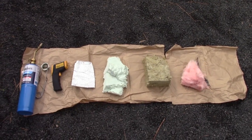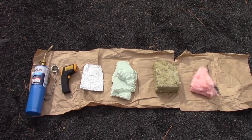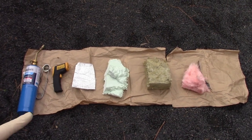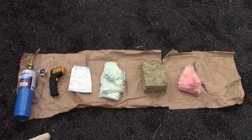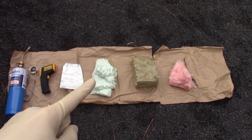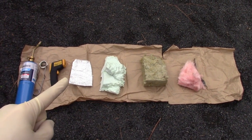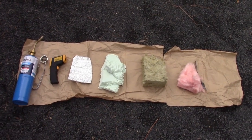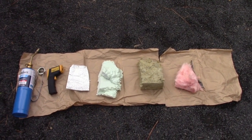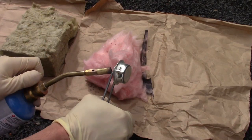I saw a video put out by a manufacturer of cellulose type insulation where the guy was torching it and it never burned, and that got me curious. I've been able to accumulate a few different types of insulation: fiberglass, rock wool, foam-it-green, and a radiant barrier type insulation. We're going to torch them and see what happens. This is just for entertainment purposes only — take what you will from it.